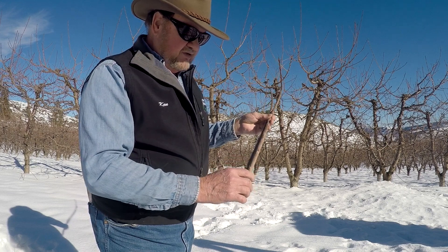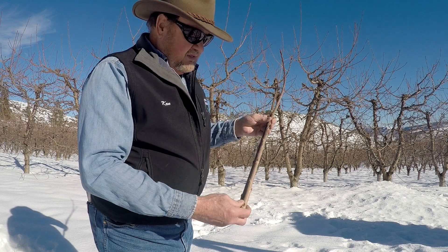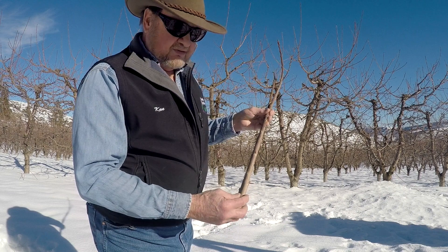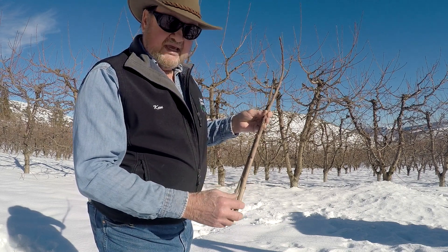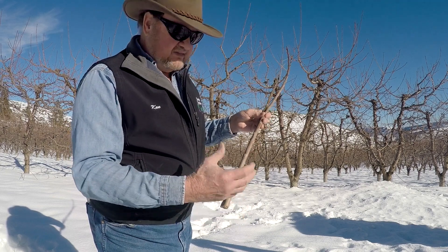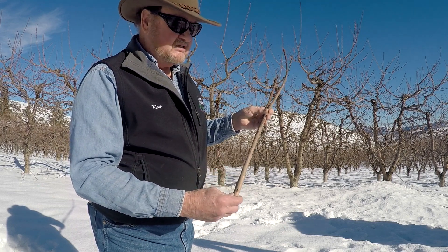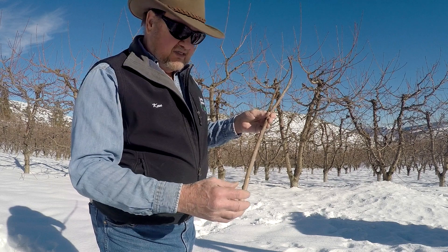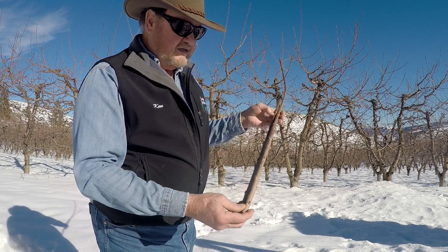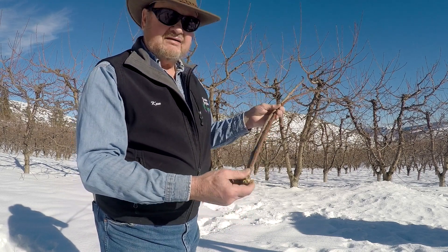Ideally you want to put this in when it's fully dormant, and that way it'll heal in on the bottom end. What happens is when you expose the cambium — make those cuts and expose the cambium — and then match it with the cambium on the tree, it starts to build up what's called callusing tissue. In that tissue, those callusing cells begin to differentiate into vascular cells so it can feed the graft. And that's cherry grafting scion wood.